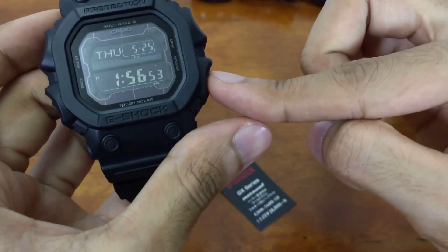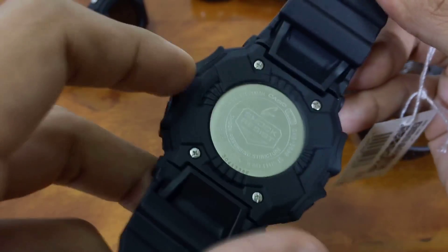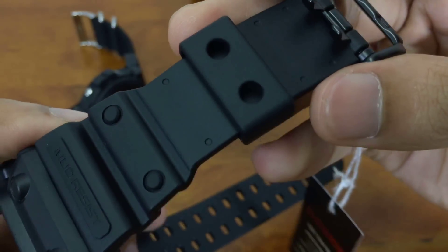This watch also has shock resistance — and it is indeed very shock resistant. Look at the shape of that button guard — it's big. This watch has full protection all the way to the bottom, so if you're sweating a lot you can rest assured sweat is not going to get in there quickly.